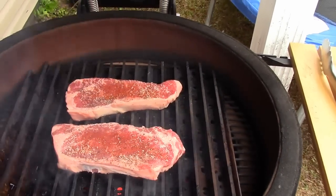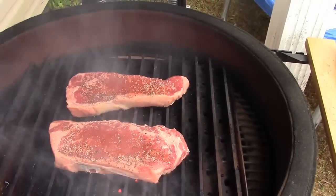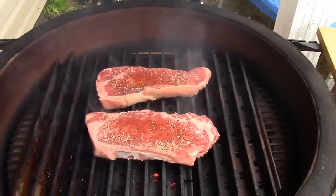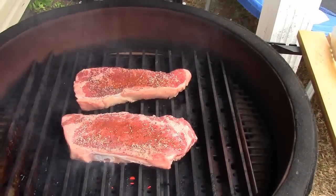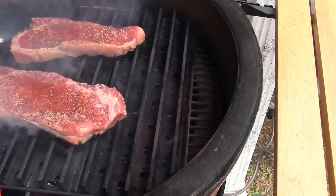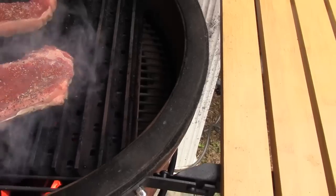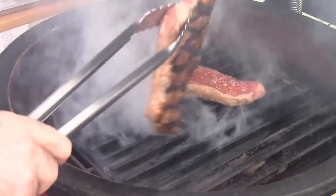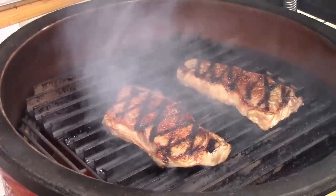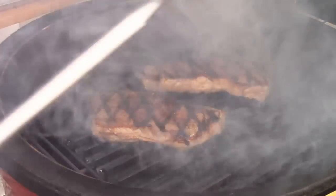I've got this Kamado up to a really hot sear temperature. I've got the grill grates that I'm going to be doing these on — that always adds a very nice flavor to the meat because as the fat renders, it drips right below onto this hot metal and pushes that flavor right back into the meat. Going to give it an incredible flavor, going to be really good in these stuffed bell peppers.